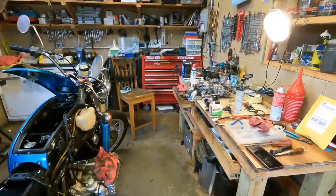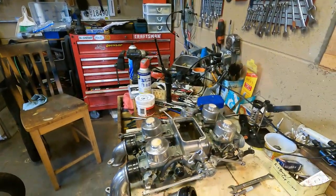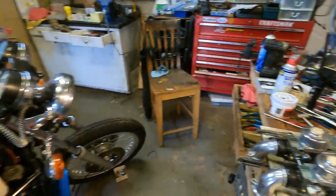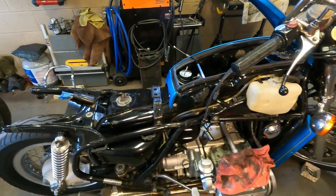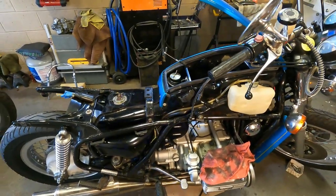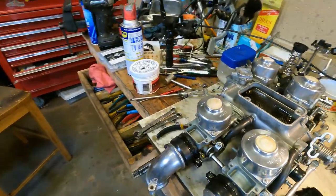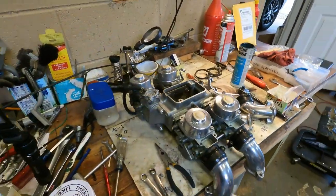In my last video, I rebuilt this set of carburetors for this 1975 Honda Goldwing. So today, we're going to install these carburetors back in the bike. There they are, all ready to go.